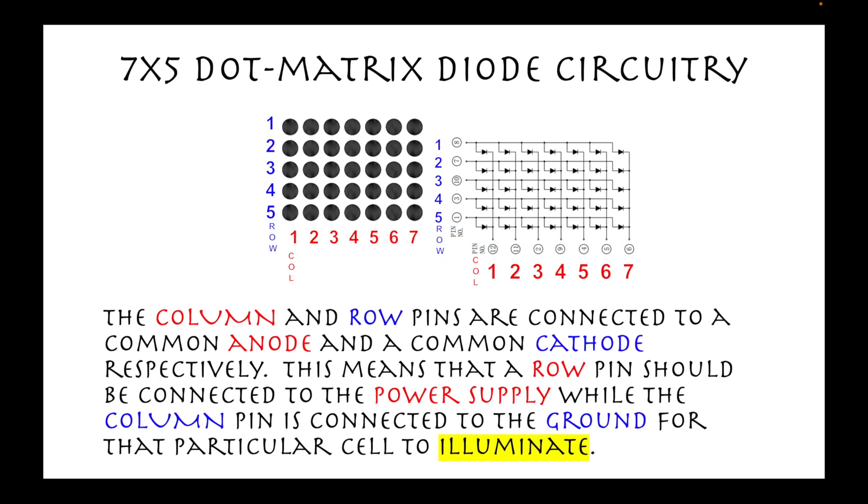The column and row pins are connected to a common anode and a common cathode, respectively, in a 7x5 dot matrix diode. This means that a row pin should be connected to the power supply while the column pin is connected to the ground for that particular cell to illuminate.